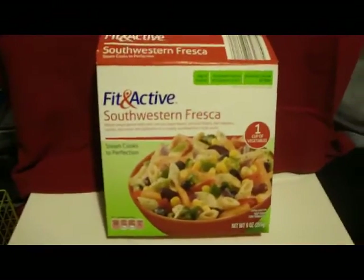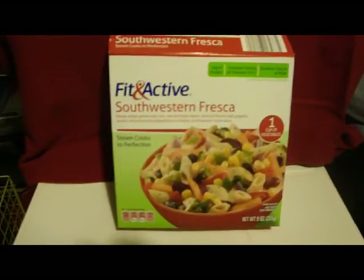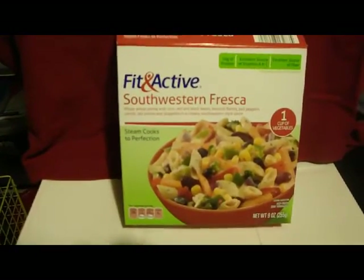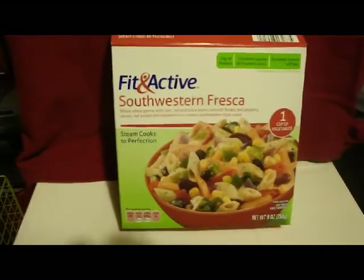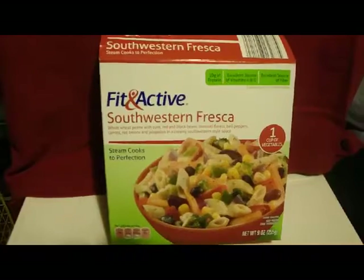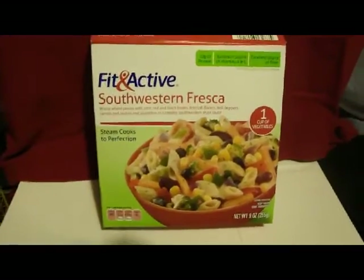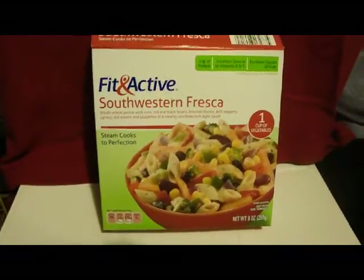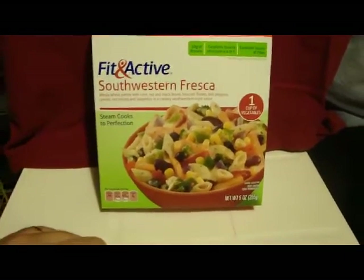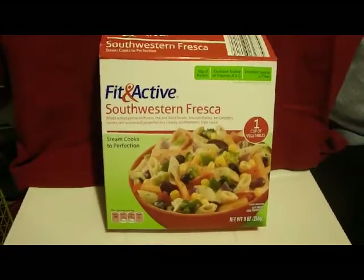Okay, hello everybody. It's my first time reviewing a food product. What we have here is Southwestern Fresca from a store named Aldi's here in Leesburg, Florida. Aldi's is a very affordable grocery store. I basically bought this on impulse because the packaging looks so appetizing. It's a Southwestern Fresca and it's got whole wheat penne with corn.